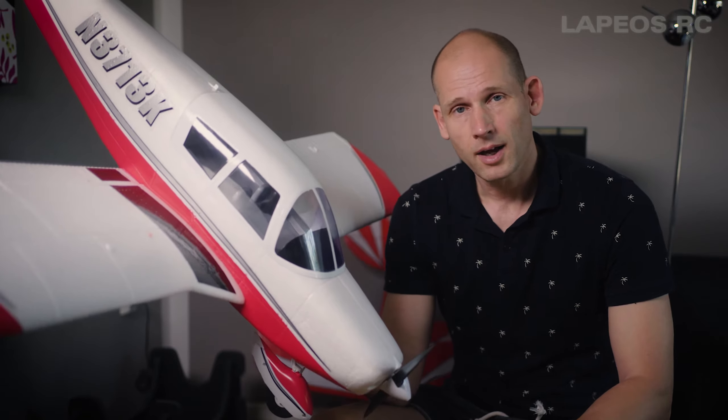Today I'm going to do a second look at my E-Flite Cherokee 1.3 meter RC airplane. Among all the RC airplanes I've actually owned, I think this is one of the absolutely nicest looking, and when it comes to how it flies and the features. I've come to a few conclusions — the RC airplanes I enjoy the most are the ones that are scale looking. Like the Timber series from E-Flight, I honestly don't appreciate them as much as scale-looking RC airplanes. This is one of my favorites.